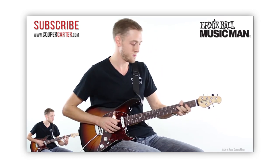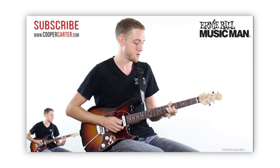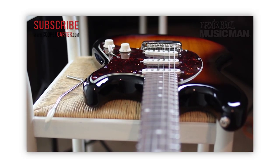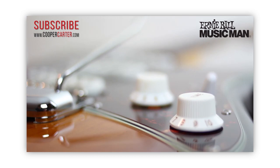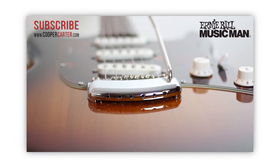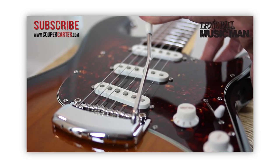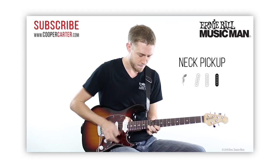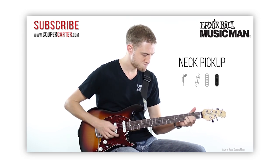So last year I demoed the new Ernie Ball Music Man Cutlass — Music Man's first guitar in a new line of vintage-inspired instruments that aimed to bring classic sounds and aesthetics into the modern era. The original triple-single-coil Cutlass offered the tone and feel of a vintage instrument in a guitar packed with modern features and the effortless playability we've come to expect from innovative companies like Music Man.